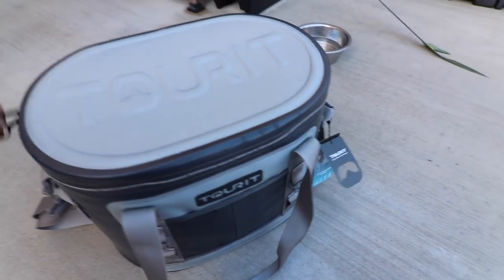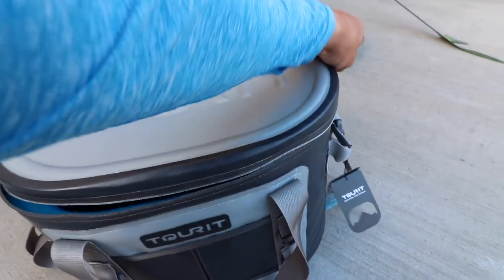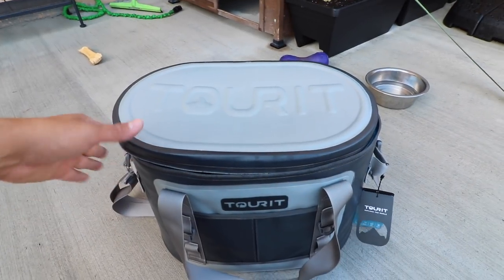Good morning you guys — it is time for the 72-hour update on the Tourit cooler. We're gonna wrap things up today. Even if there's still ice remaining in the cooler — which I do not know, I have not peeked inside just yet — we're going to pop it open and go over the weather conditions, the overall thoughts about the cooler. I have a feeling that the ice has come and passed. I don't expect there to be any ice remaining inside of the cooler at 72 hours — these coolers don't usually hold ice that long.